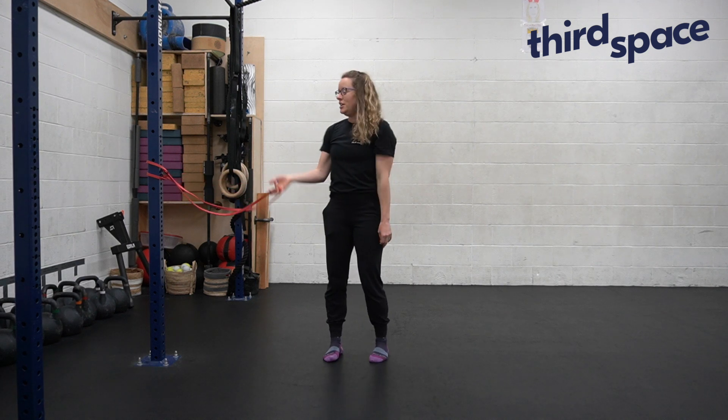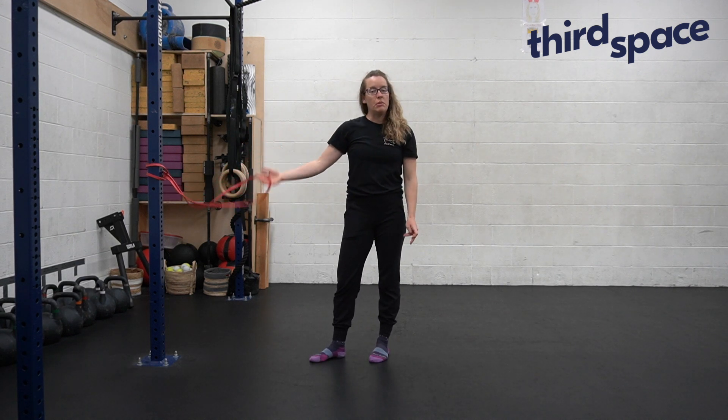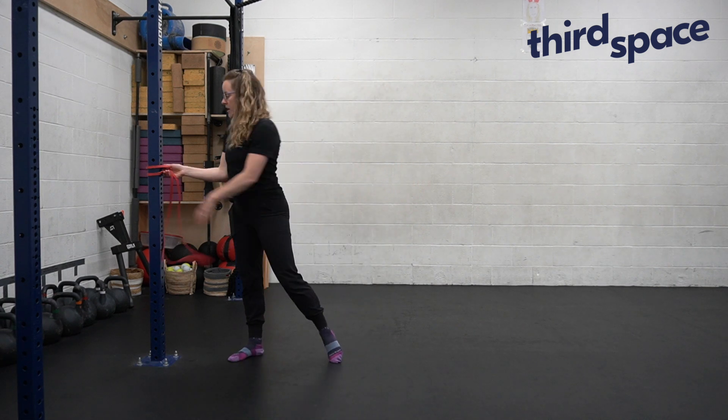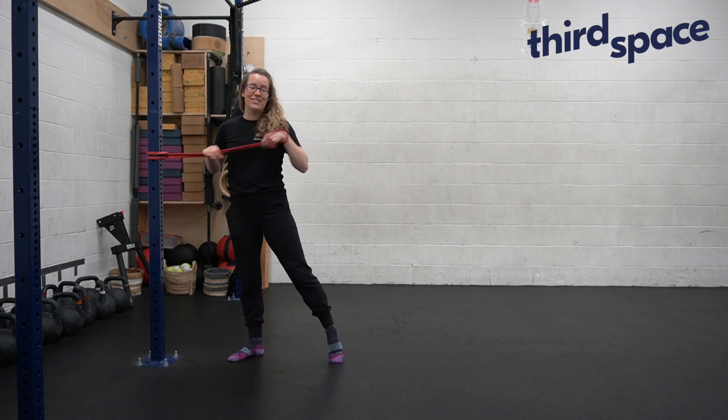This movement is called the Palaf Press. You're going to need some sort of rig point or post that you can attach a band to, and we want to have the band at about chest height.